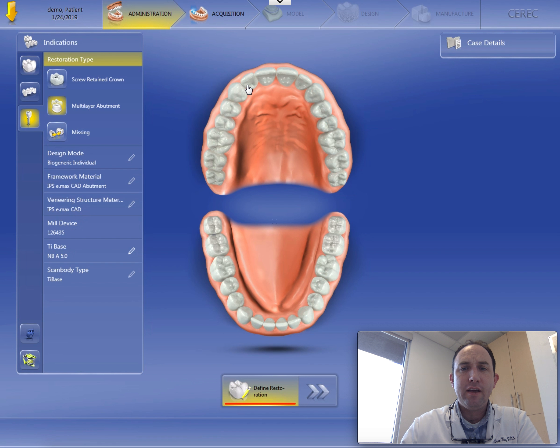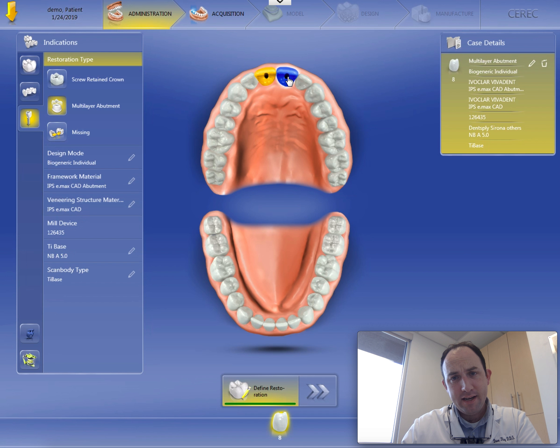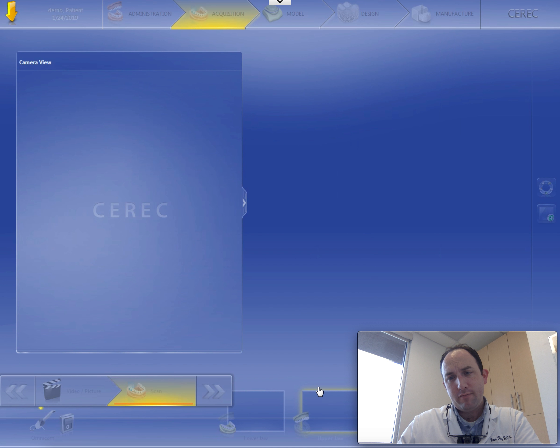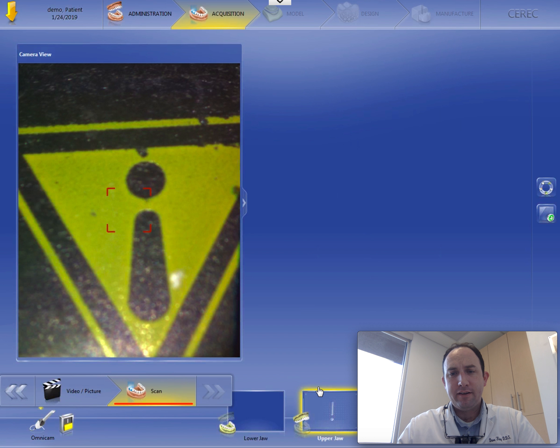So we've got all these set up. I'm just going to click the two teeth we're working on — number eight, number nine. Just verify everything over here is correct, and then we can go over to the next step. This is the scanning step.